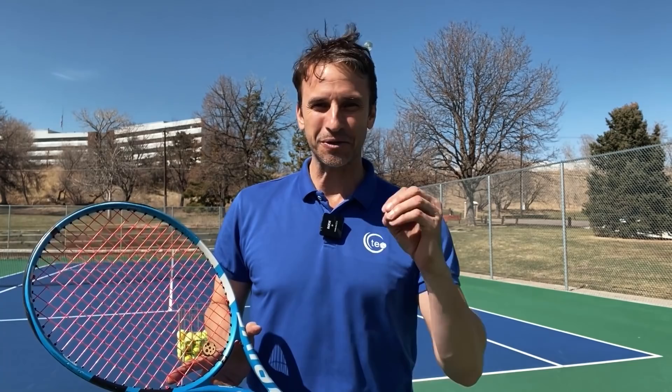Hey, it's Jeff Salzenstein here. I'm the founder of Tennis Evolution, and I am excited to bring this lesson to you today because I get to talk about one of my favorite topics — the serve. We're going to specifically focus on power leaks, ways that you could be losing power on your serve. I'm going to give you seven specific examples, seven ways you could be losing power.